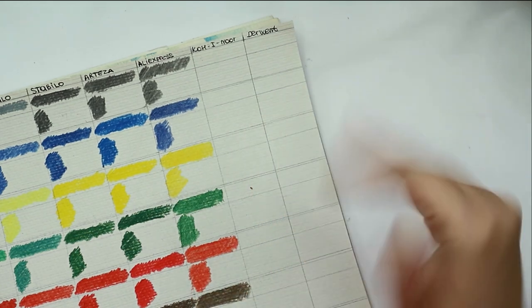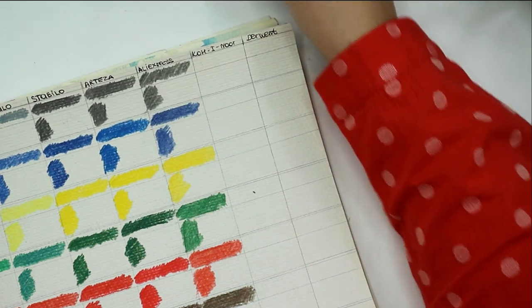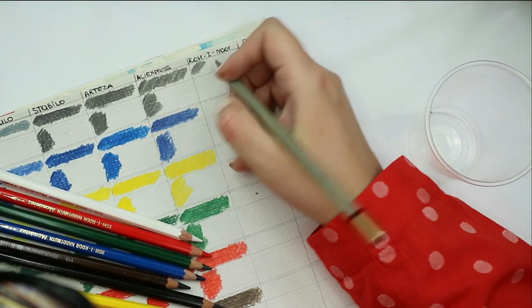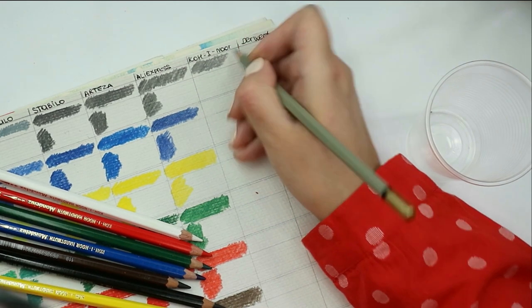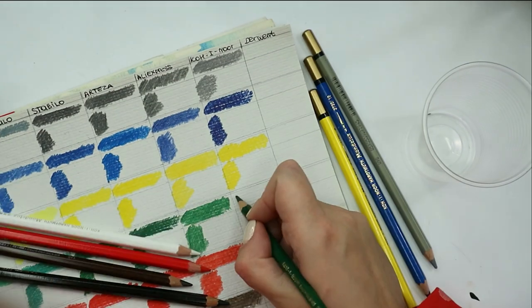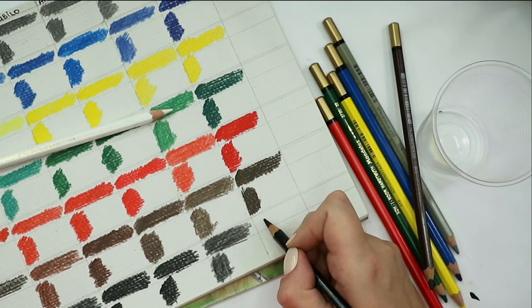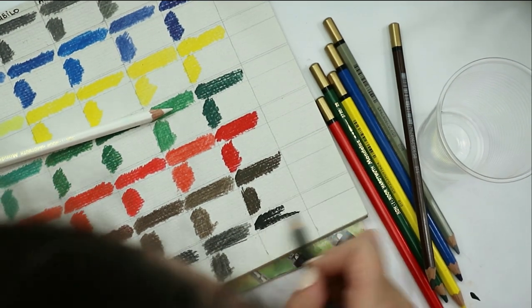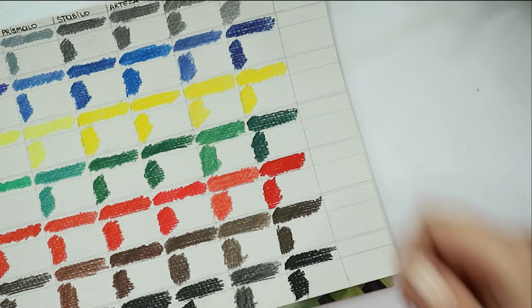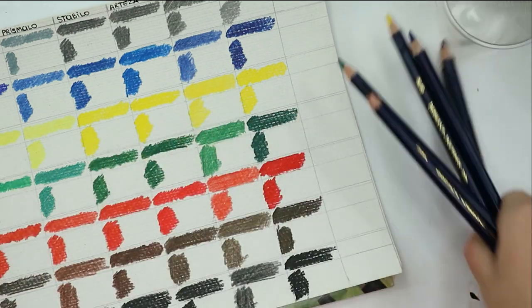We still have two new brands I've never tried — Koh-i-Noor and Derwent watercolor pencils. I'm extremely curious about them. The Koh-i-Noor pencils are super soft and super creamy. The black — look how smooth it is! Nice, nice, nice. I would say this is the best pencil so far.